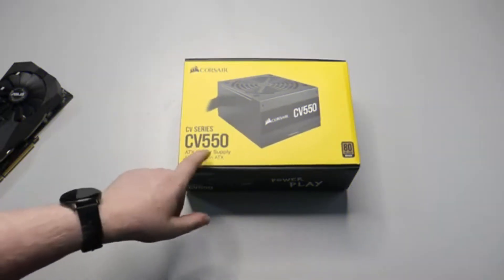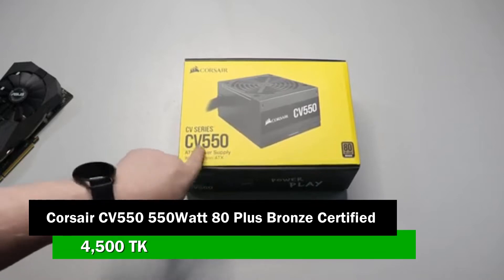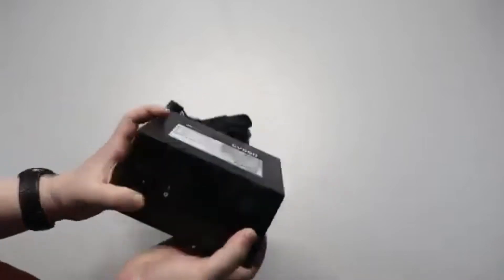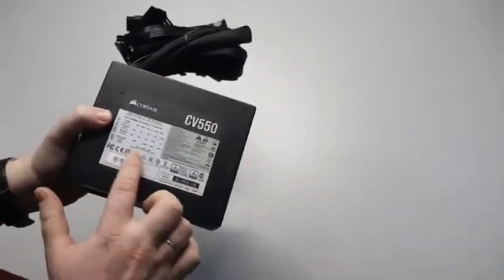For the power supply, we have the Corsair CV 550W 80 Plus Bronze Certified Power Supply. The minimum power requirement is around 300W, so the 550W power supply gives us plenty of headroom. No problem there.